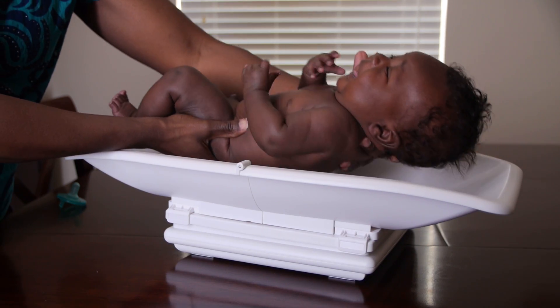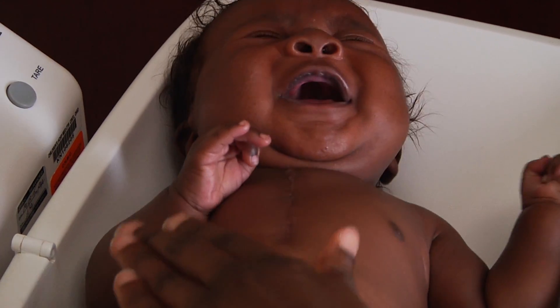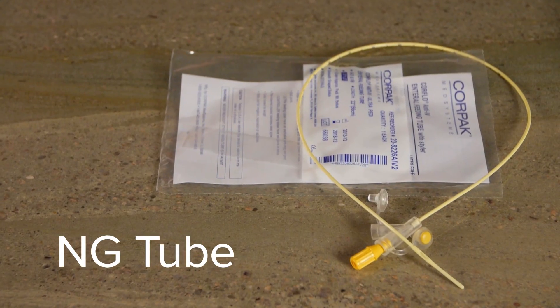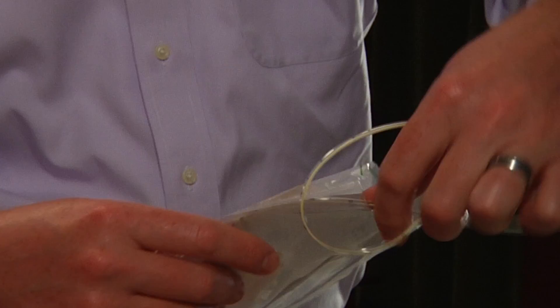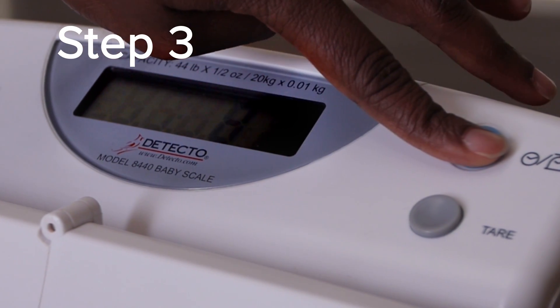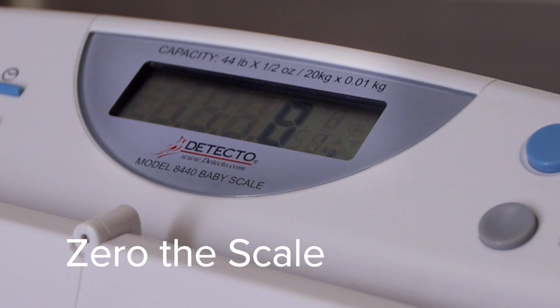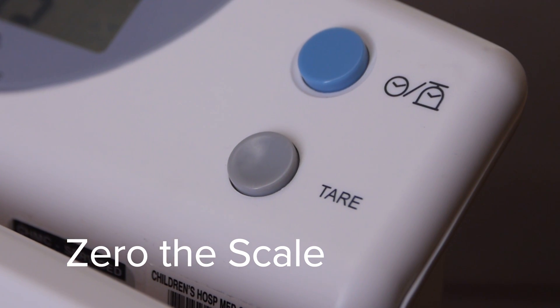The weight must be a naked weight. This will ensure that you are measuring the most accurate weight to properly monitor your baby's weight gain progress. If your baby happens to feed using an NG tube, be sure to hold any tubing off the scale. It is best to weigh your baby before a feed. Step three: you will want the scale to be at a zero balance immediately before placing your baby on the scale. You may do this by pushing the zero or tare button.